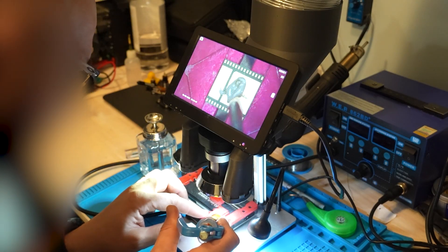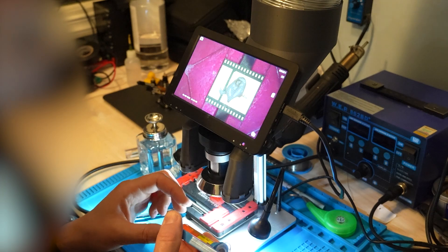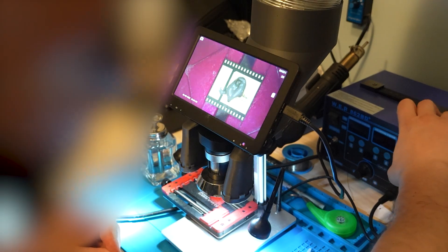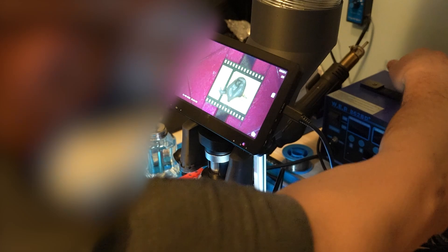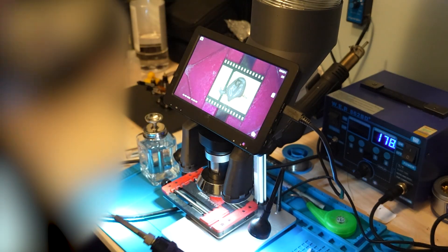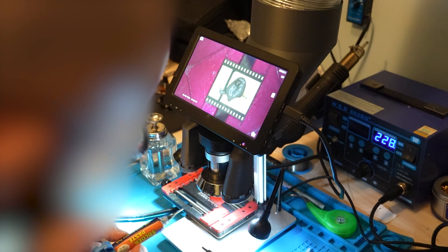And we take a little bit of flux also — it's normal flux. It's cold here so I have to warm it a little bit. I'm starting my iron just to warm it up a little to get it going.